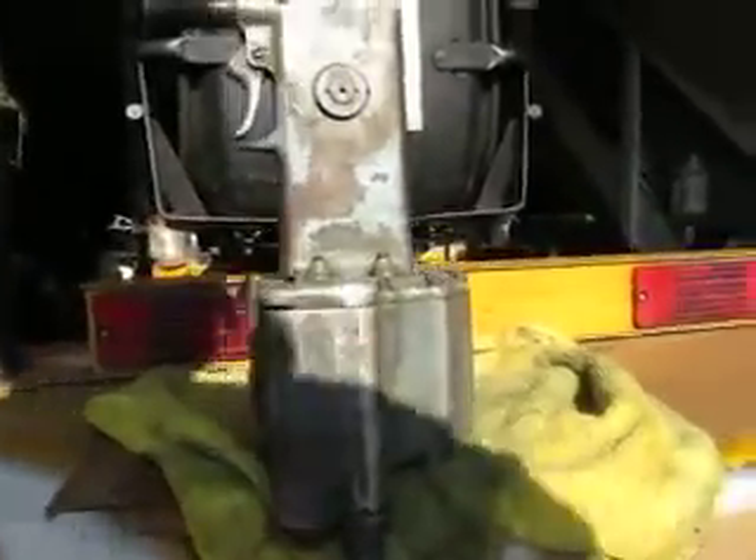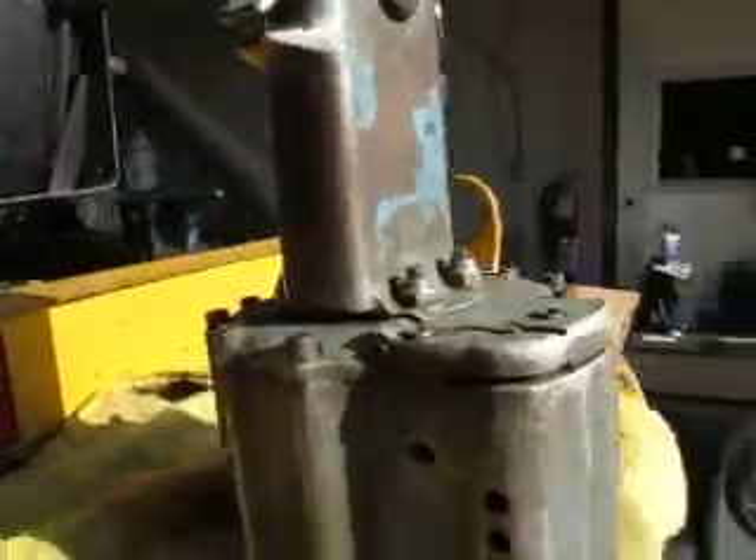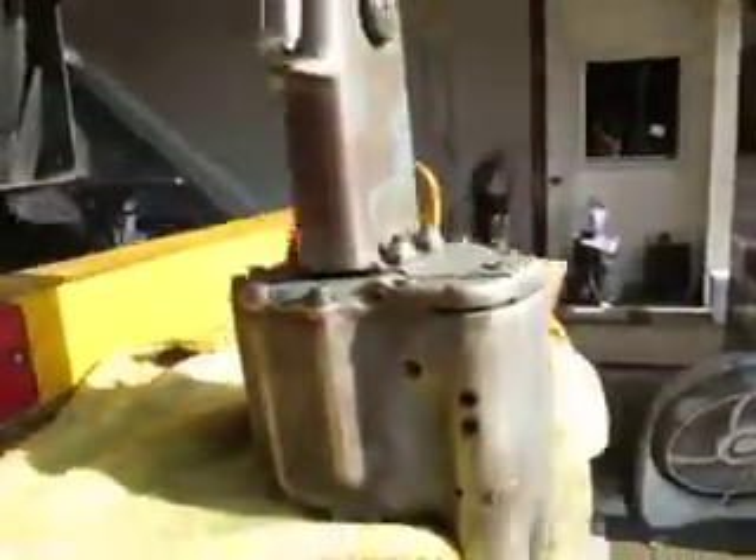You're bidding on a Huck Riveter. This is a model 352. This came out of a closed auto plant.